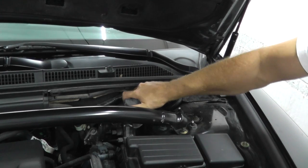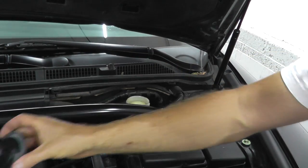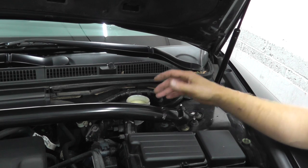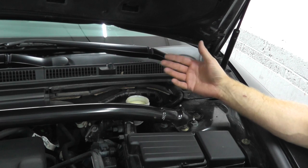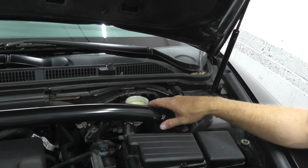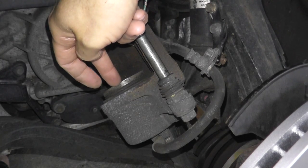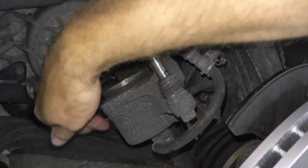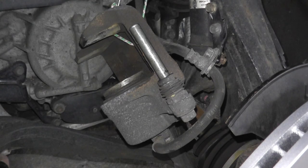I often get questioned: do you have to bleed the brakes whenever you replace the brake pads? The answer is no, because no air is entering the system. If air enters the system, then yes, you have to bleed the brakes. But in a case like this, where you're just pushing back that cylinder in the caliper, there's no reason to.